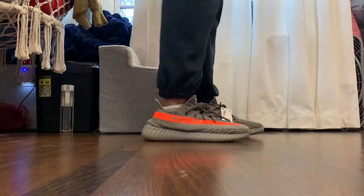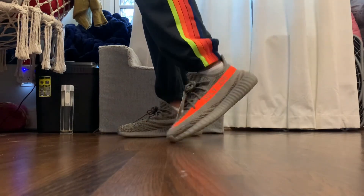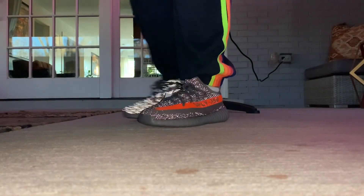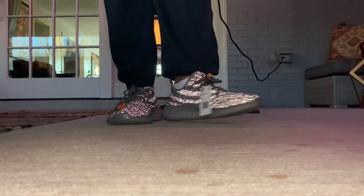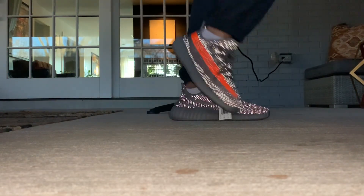My final thoughts are I really love these shoes. I really like the way they fit. They do fit a little bit snugger than previous pairs I have, such as the Desert Sage. But I still really like them, and I think they look super cool under flash. Thanks for watching — give this video a big thumbs up and subscribe for more.